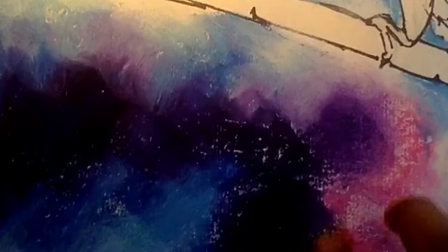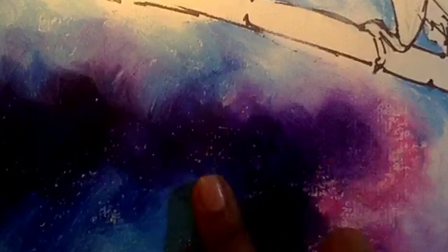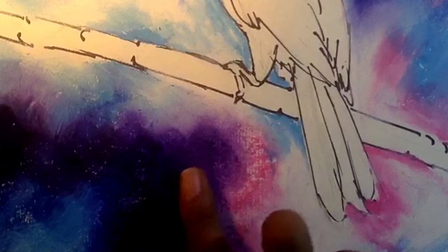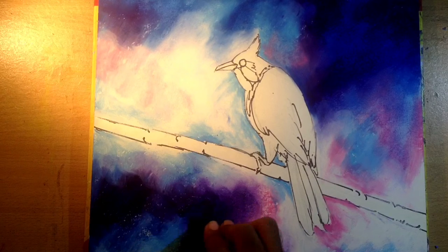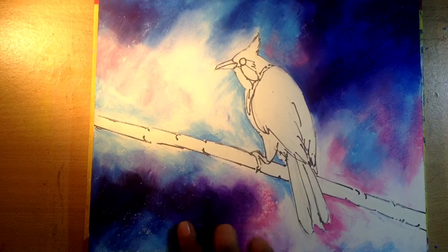Everything is nice here, but the problem is for blending you have to rub it with your finger, or you can use a paper towel or anything to rub. As you can see, I'm using a little bit of color and then again rubbing with my finger to blend them.